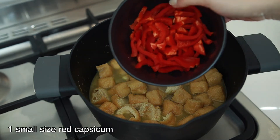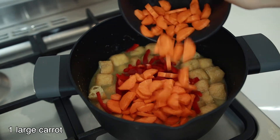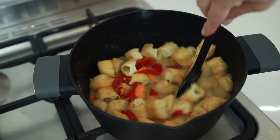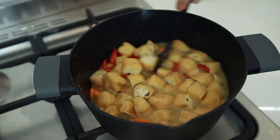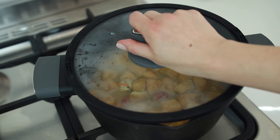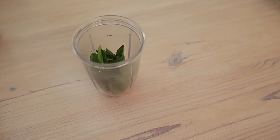Give it a mix, then add one and a half cups of chicken-style stock. Add a small size chopped capsicum and a large size chopped carrot.